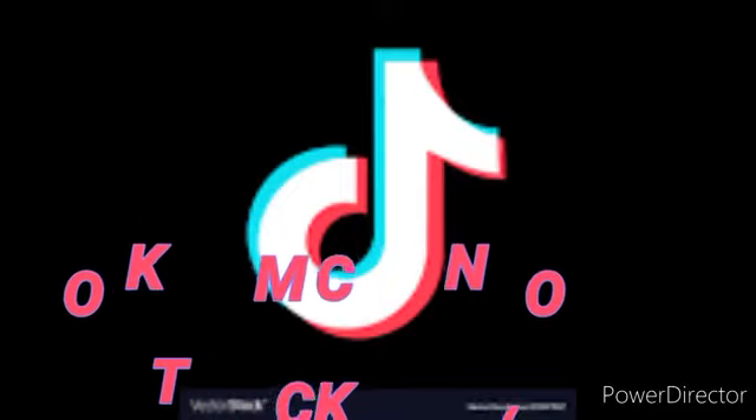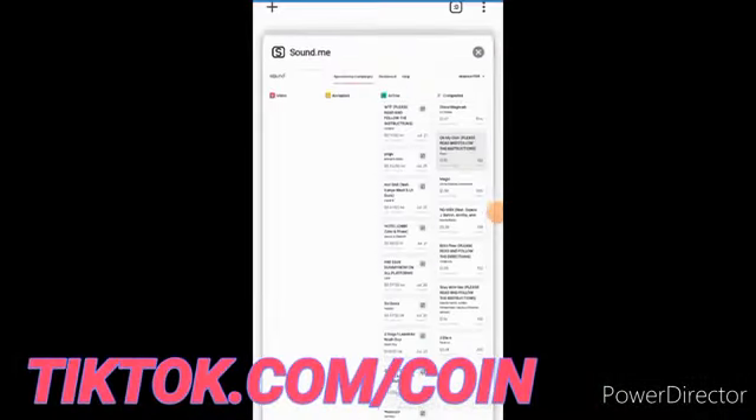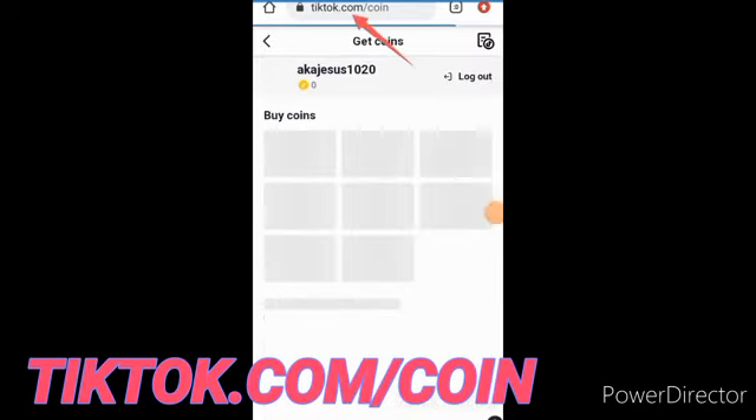When you get here, go to your Chrome browser and type 'tiktok.com/coin'. You can see it up here. Just type tiktok.com/coin and it takes you to the account. I have many accounts, so this is the account it's showing — I have to log out this account first.